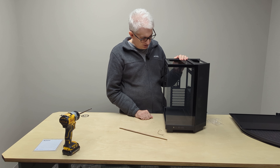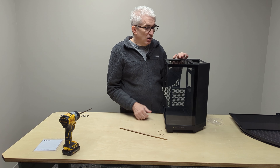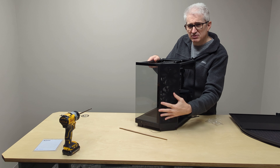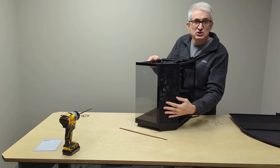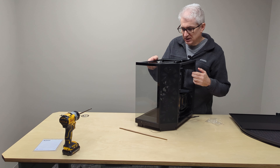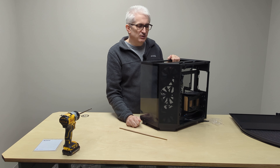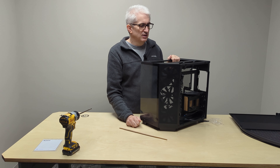I think if you get this type of case, it's sort of to show off a little bit. By the way, you can put RGB fans here — I elected not to order them. It doesn't do anything other than make a bunch of lights, and most of our customers don't care about RGB. But do know this case comes in white, and you can also get it with RGB fans if you're so inclined.